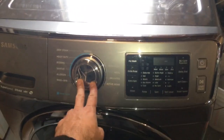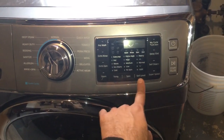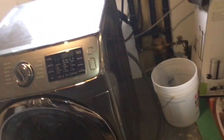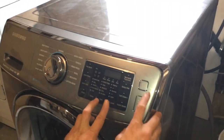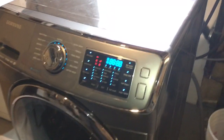To put this unit in diagnostic mode, you're gonna press spin, soil level, and power at the same time. Hold this for me — press all three buttons at the same time.